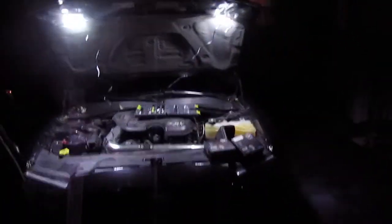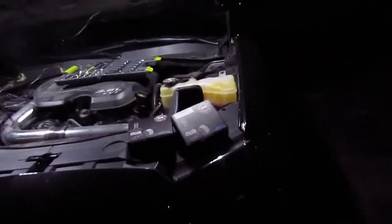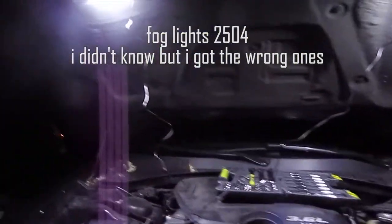Alright guys, so it's dark and it's cold — it's time to install the headlights. This is the 2013 Dodge Charger. I'm doing the low beams, which are the H11. I got the G2, the 4000 lumens. And the fog lights — they're also the G2 series, 4000 lumens, and they're the 9005.